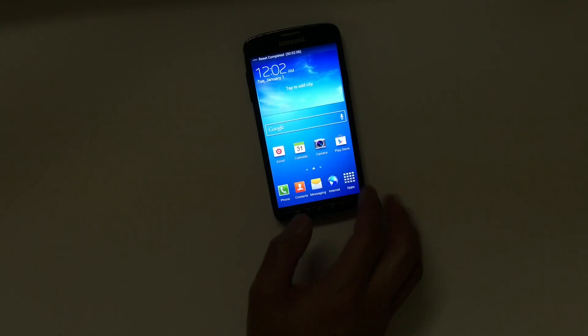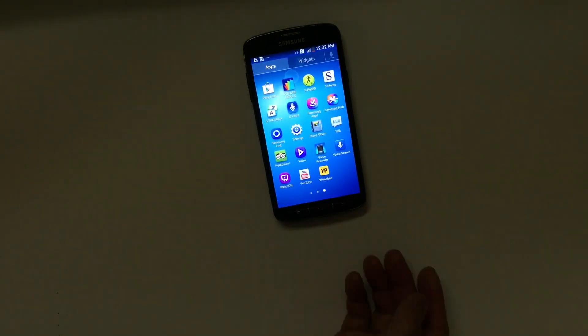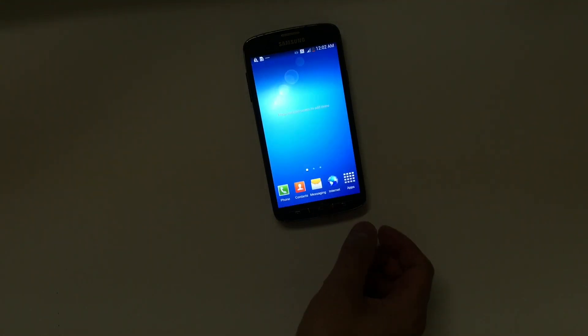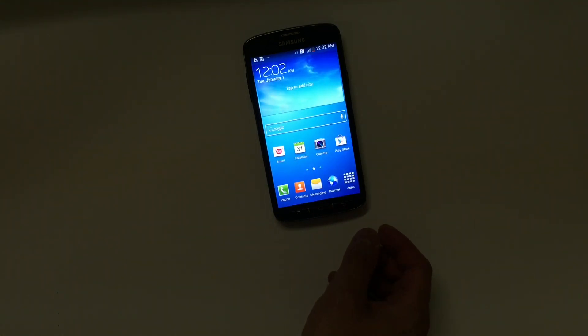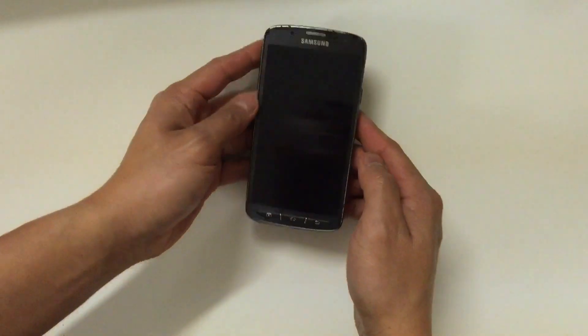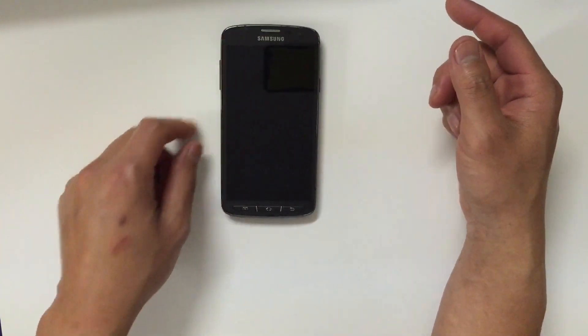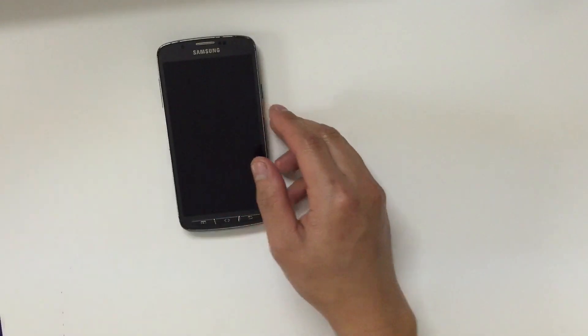There you go — this is your home screen. At this point the device is totally cleared out. That is all it takes to soft reset or hard reset the device. I hope you guys find this helpful, and if you like the video go ahead and give it a thumbs up and subscribe for more future videos.